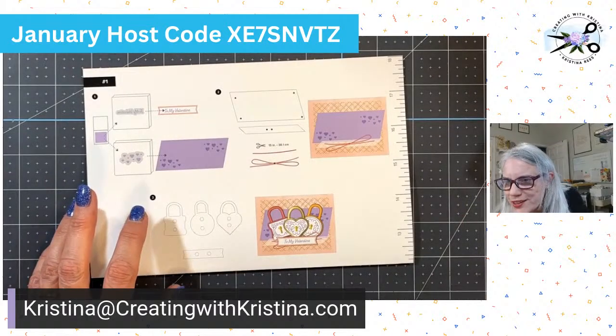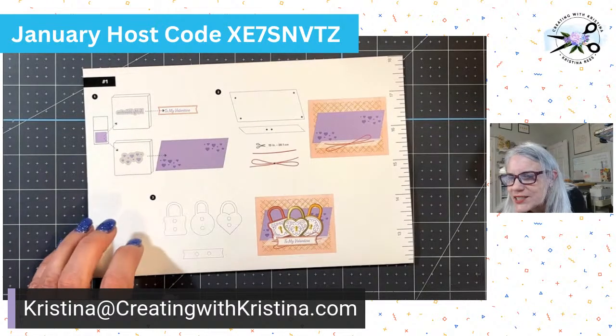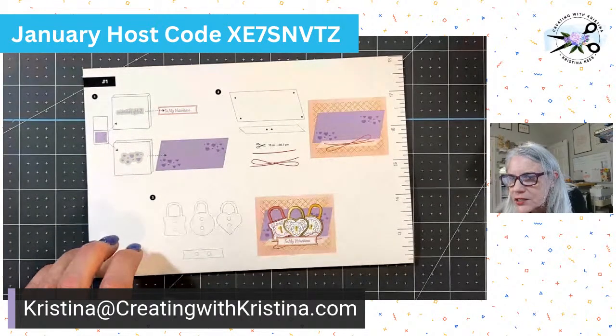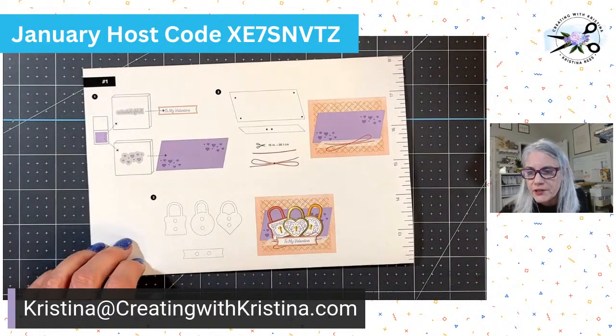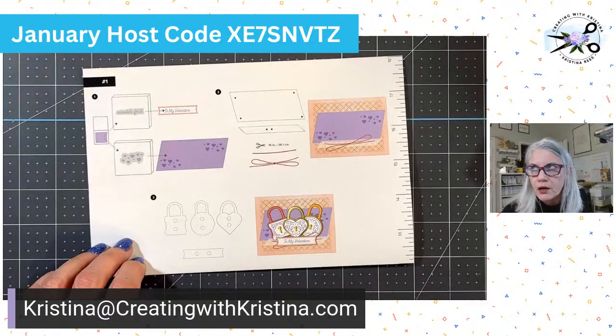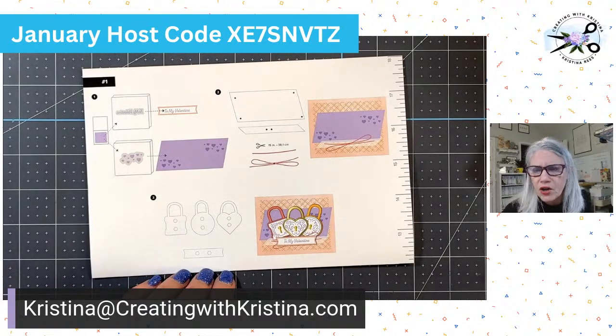We've got Patricia, Kimberly, and Card Crazed with us. Joyce has a question: does Stampin' Up restock out-of-stock stamp bundles? Oh yes, they sure do. The stamps and dies are made here in the United States, so they don't have any problem restocking those. The problem is with designer paper and some bling and ribbon — we get a lot of that from China, so if China doesn't have it, we can't get it. But stamps, dies, and punches — those they restock.